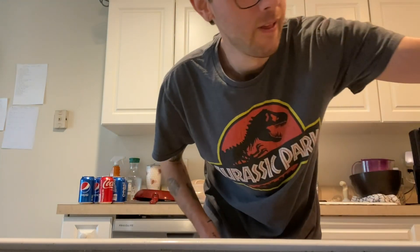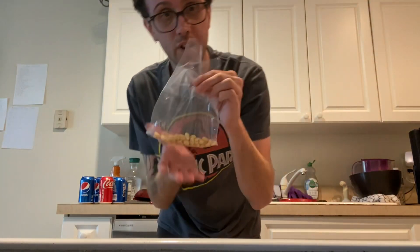This show is devoted to making really disgusting things — or theoretically disgusting things — and just kind of seeing if they work. Today we're going to be making peanut water using a glass of tap water, what will eventually be crushed cocktail peanuts, and a coffee maker.